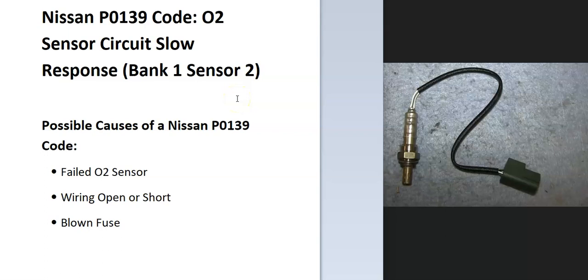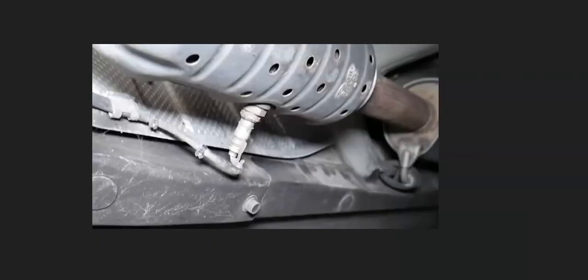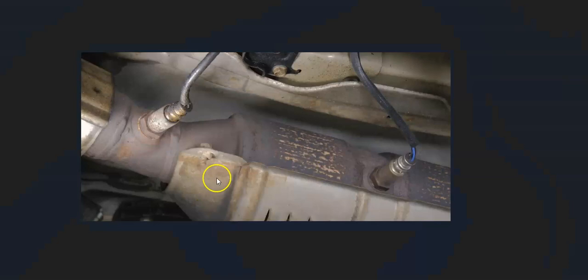Some possible causes: it could be a failed O2 sensor, it could be in the wiring, and possibly a blown fuse. The first thing to do when you get this code is to go locate the Bank 1 sensor 2 oxygen sensor. This can be a little different — there can be multiple sensors — and it's going to vary depending on whether you have dual or single exhaust, the year, and the type of engine. So it's always a good idea to get a diagram of where the oxygen sensors are on your particular Nissan.